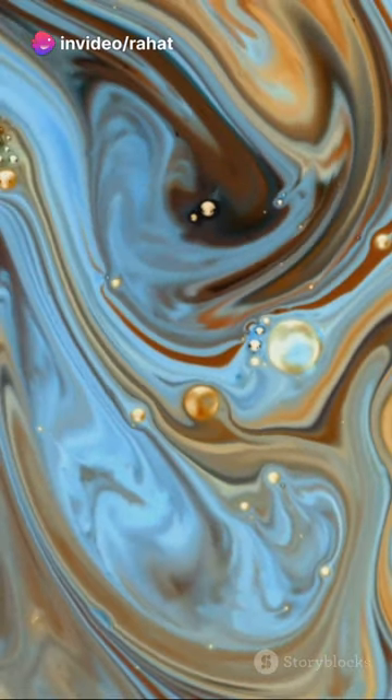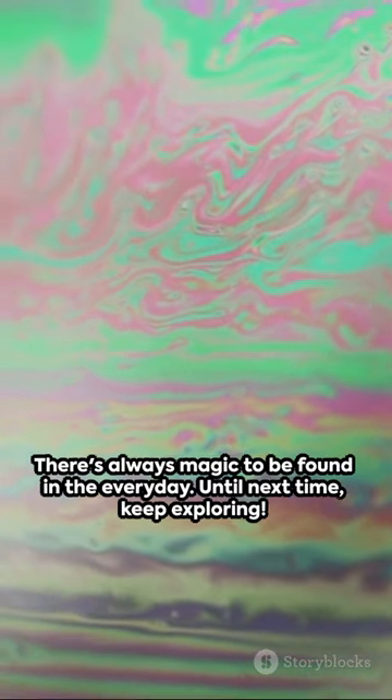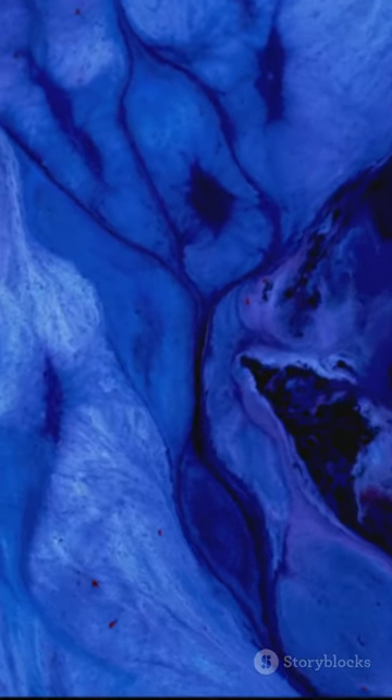The magic milk experiment: a perfect balance of art and science, chaos and control. And the best part? You can watch this spectacle unfold again and again, each time with a new twist. Remember, there's always magic to be found in the everyday. Until next time, keep exploring.